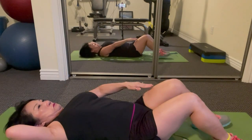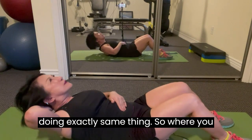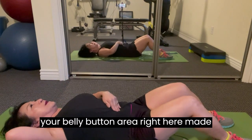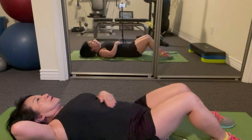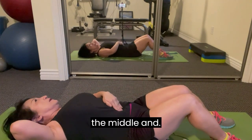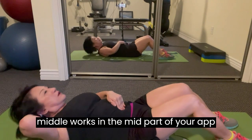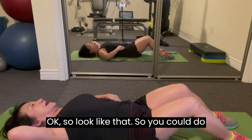Now bring your legs out a little bit — kind of in the middle, not close to your butt — and come up doing exactly the same thing. See where you feel it. You should feel it right by your belly button in the mid part of your abs. If you don't feel tightening in your belly button area, you may need to adjust. Leg up works the upper part of the abs; legs out to the middle works the mid part, right by the belly button.